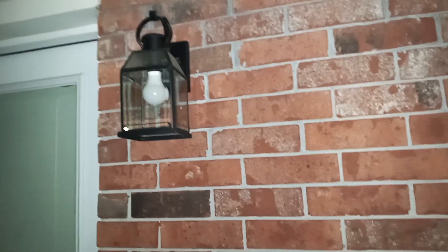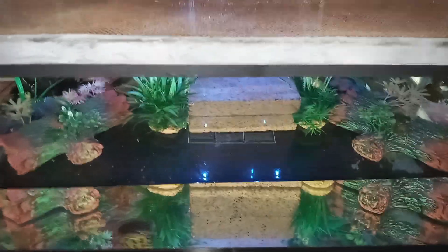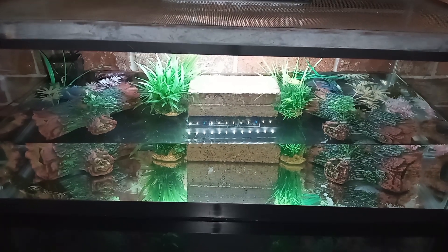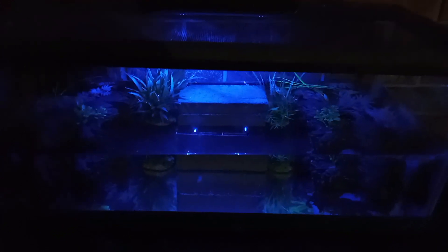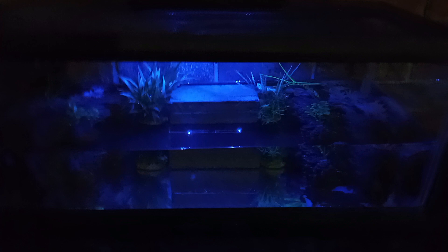The light outside isn't even on — I had a flash on and I also turned up the brightness on the camera to give it some more light. I wanted you all to see how it really looks at night when I have all the lights off. This is how they swim through the night — I have that blue light on them for whichever tank I have them in.